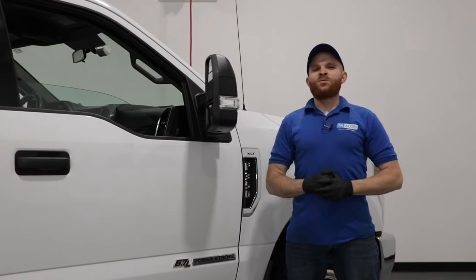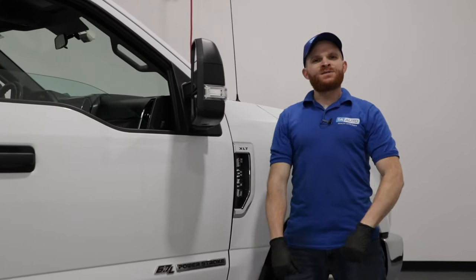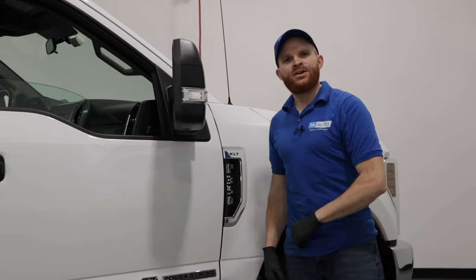All right, friends. It's Len again here from 1A Auto. We've got another Top Problems for you, and this one's going to be on a Gen 4 F350. Let's get started.